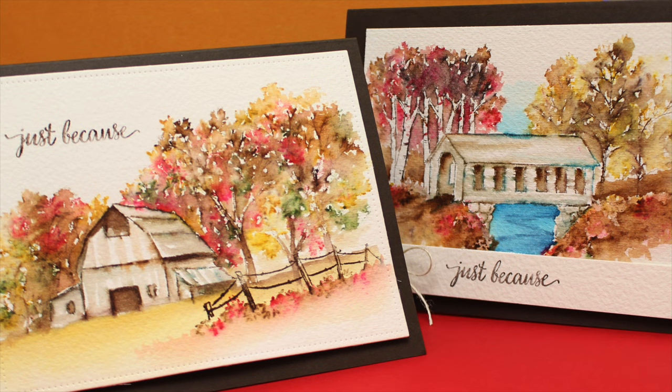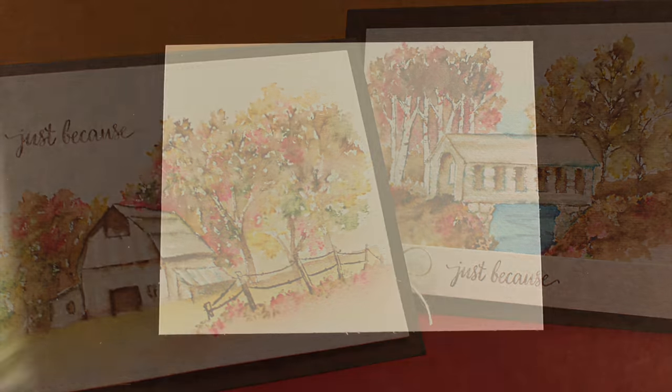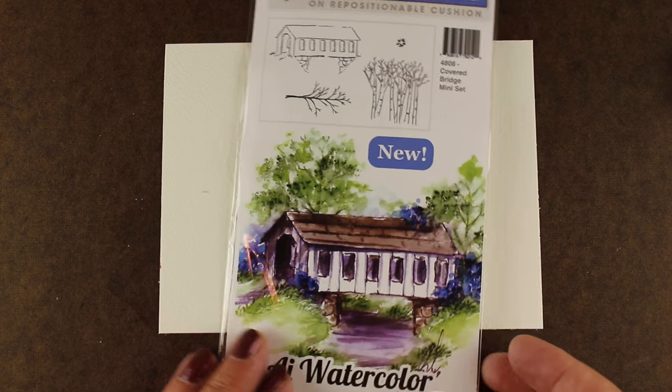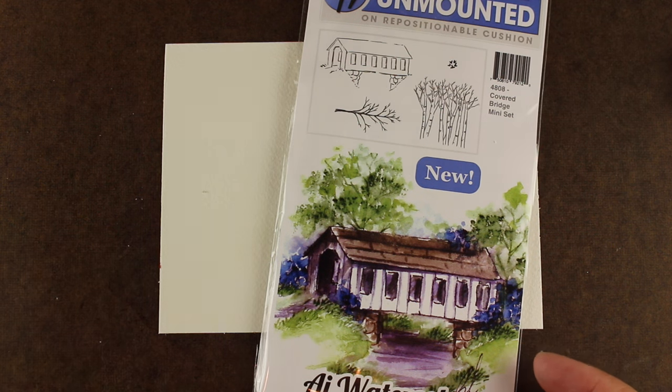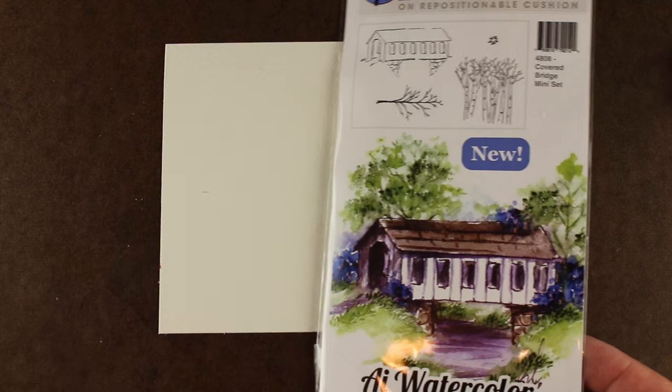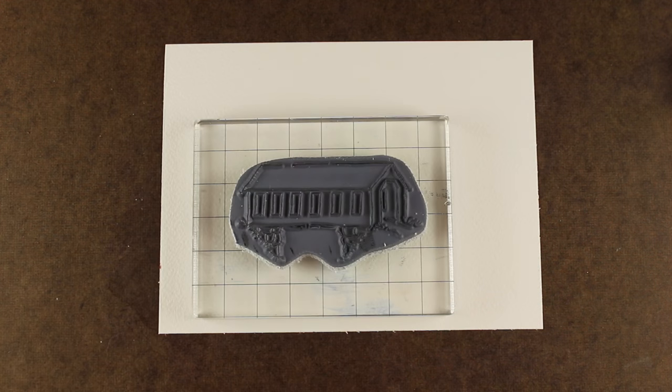I'm going to work on some autumn stamped watercolor cards today using Art Impressions stamps. You've seen me use these before — they have a lot of different ones in their collection. These are two new sets that just came out. They're little mini sets: one is a barn and one is a covered bridge. They each have a couple of stamps in them and you can use them in conjunction with each other. I will be using one of the stamps in both of the cards that I'm going to make.